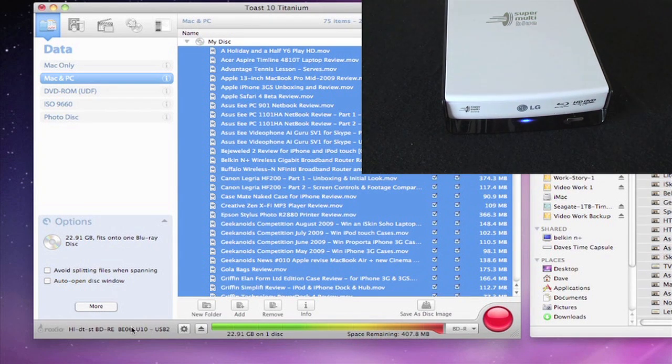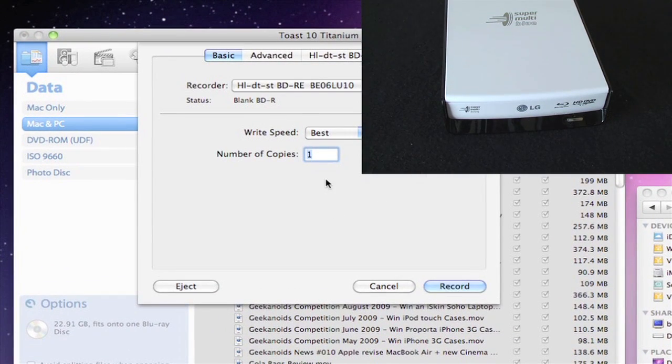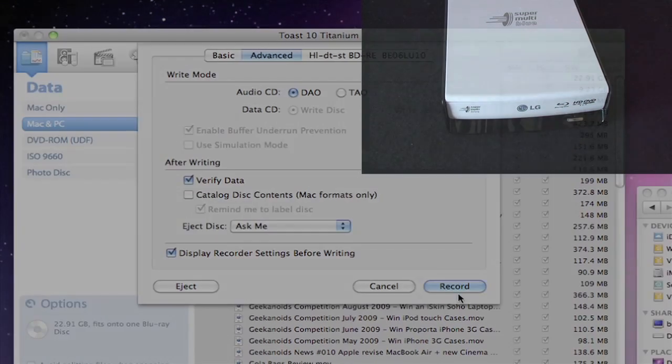I'm using Traxdata four-speed recordable Blu-ray single layer discs, which cost around £3 to £4 each in the UK and give you 25 gigabytes of storage space. Writing a full disc in Toast takes just over 22 minutes. It's quite a speedy drive — it writes Blu-ray single layer discs at six speed, supports dual layer Blu-ray at four speed, and can of course write regular DVDs and CDs as well.